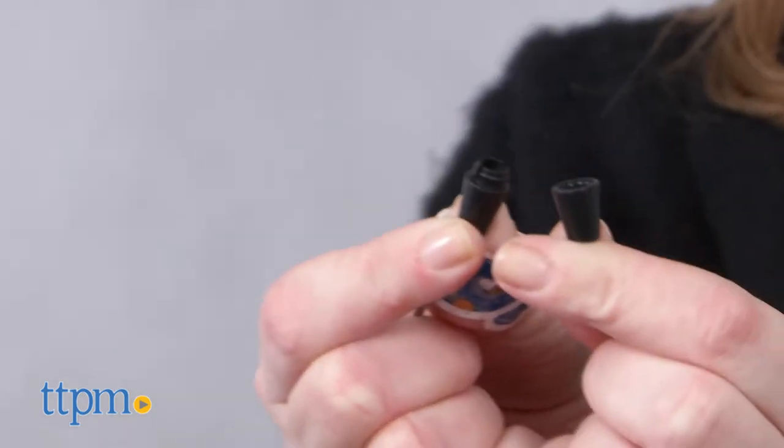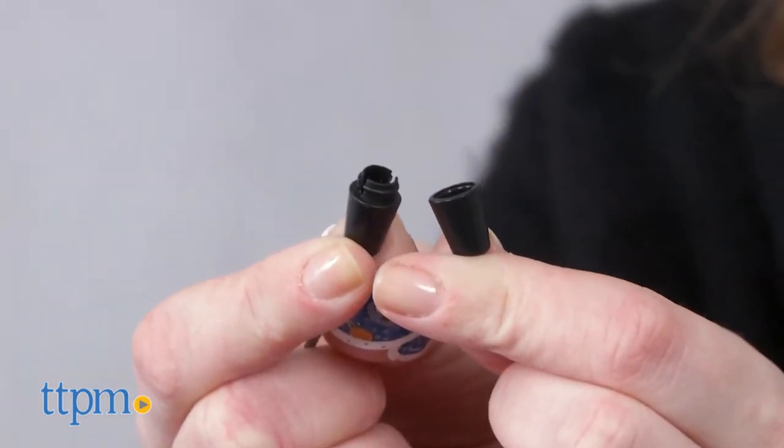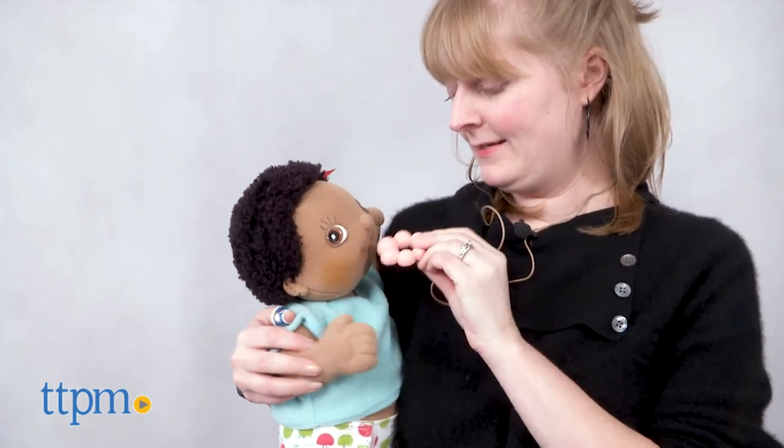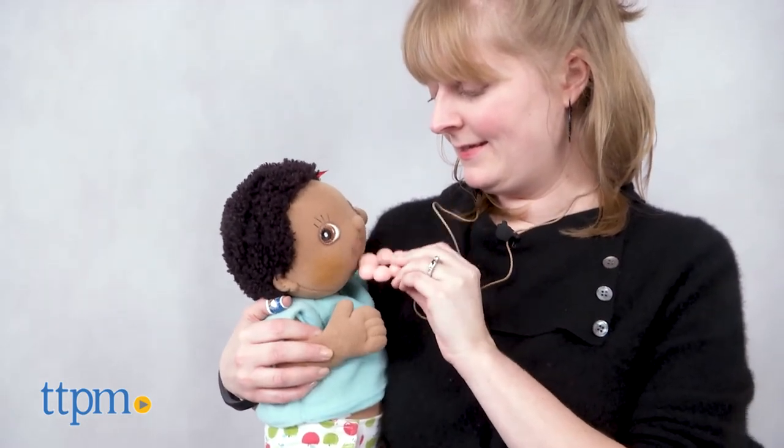And with teething babies, everything goes into the mouth. The charms on each piece of jewelry have nice textures that can help stimulate a baby's senses and soothe sore gums. We also like the colors and designs of the charms to easily fit in with mom's wardrobe.